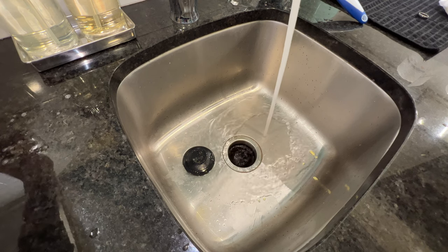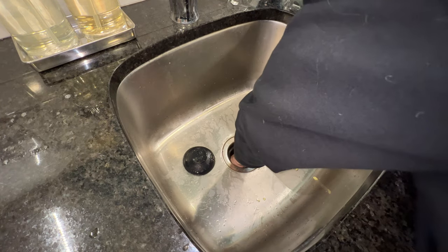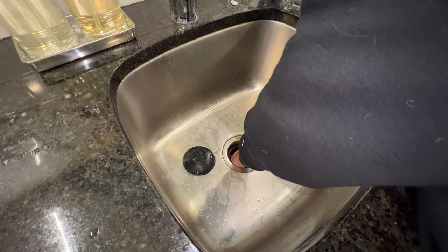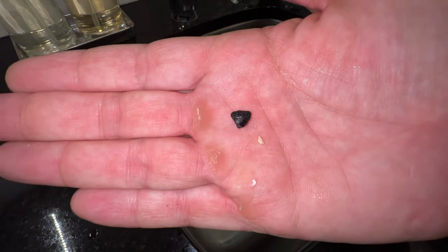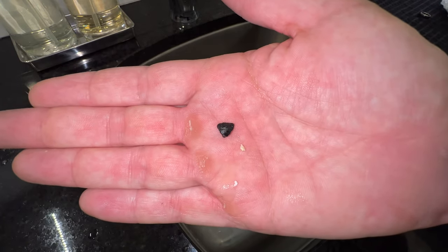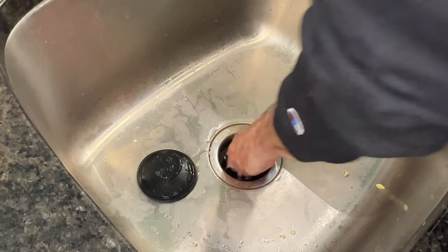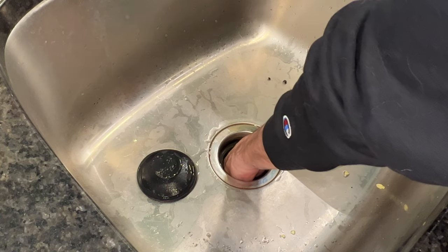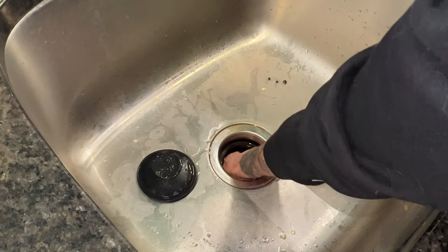But now it's stuck again. That means whatever is causing this to jam is still in there. I already know what this is - fish tank gravel, substrate, whatever you want to call it. This morning we cleaned out a fish tank and strained the water into here, but some of these rocks got stuck. Rocks aren't going to get crushed in here - they just wedge themselves into the little cracks, and that's a problem.